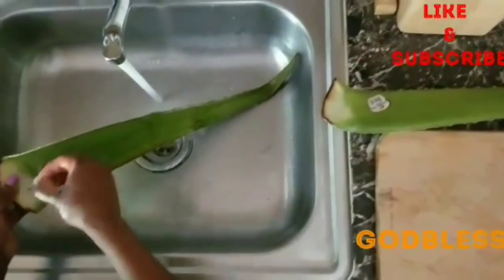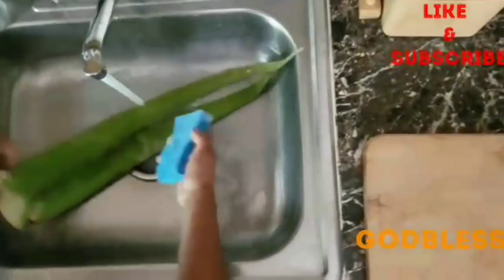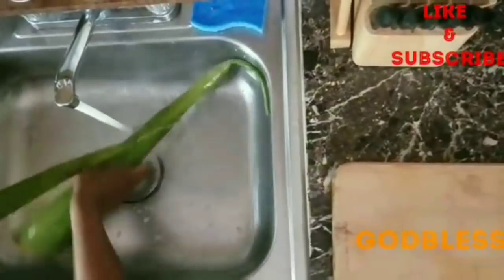Right now I'm just washing the aloe vera. You can get your aloe vera from your local food market, Whole Foods, Shop Rite, farmer's market, wherever. Here I'm just using some dishwashing liquid — the clear and free one from Costco — to wash it, and now I'm going to rinse it off and dry it.